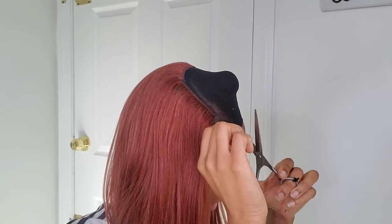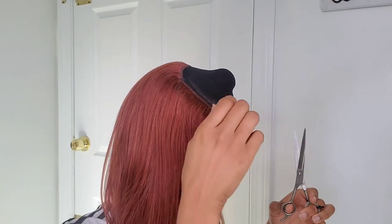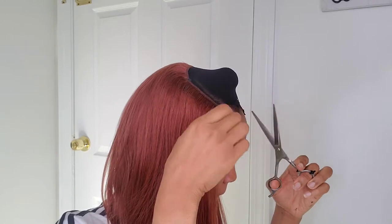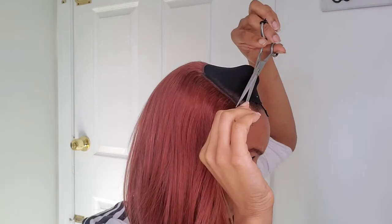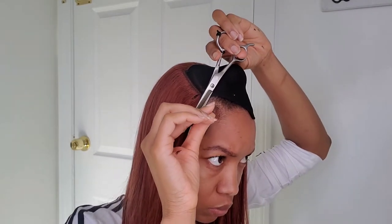Okay, so now I'm going to cut off the extra pieces of wig cap and just be very careful because you do not want to cut your hair or the actual hair.